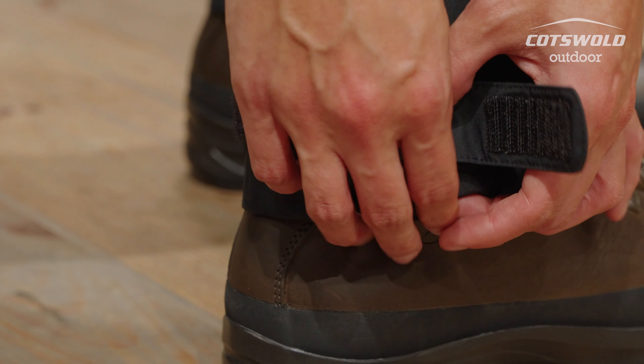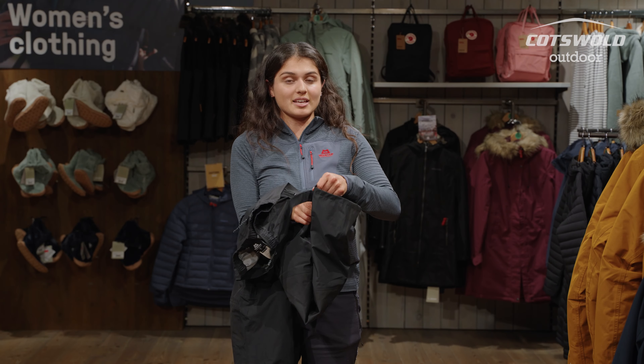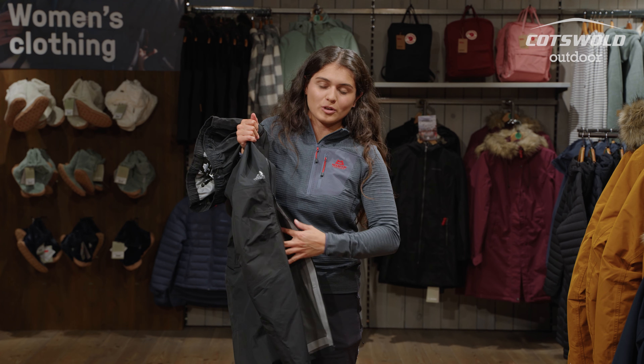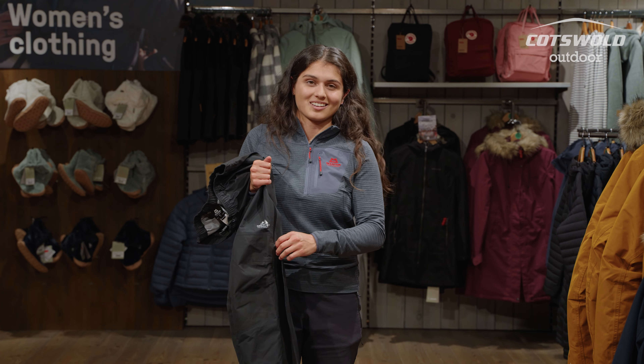You've also got access at the bottom — there's a velcro cuff at the bottom as well as a zip, which means changing with boots is a lot easier. You've got plenty of room to get them on and off without scrambling and getting mud all inside, because that's the worst.